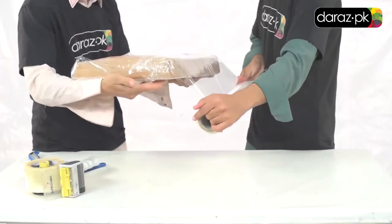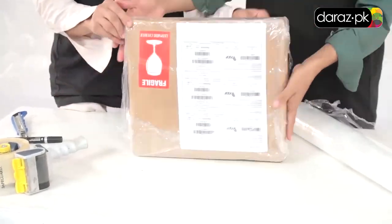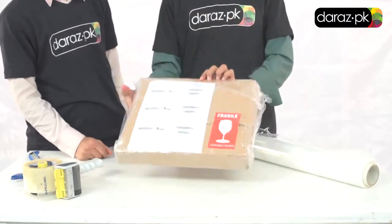Stick a fragile sticker. Now use shrink wrap to secure the item further, leaving no chance for any kind of damage. The clock is now properly packed and ready to be shipped. Thank you.